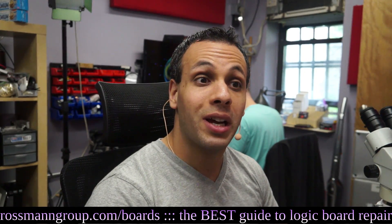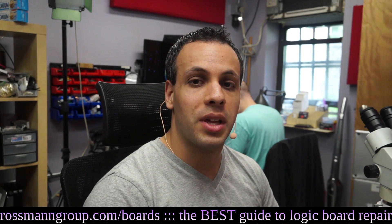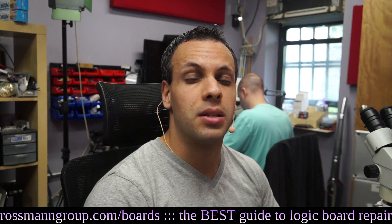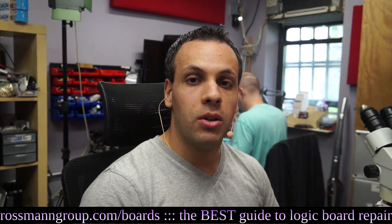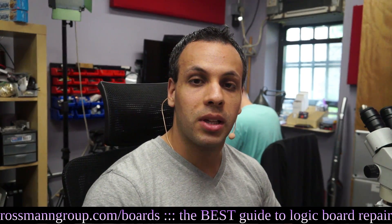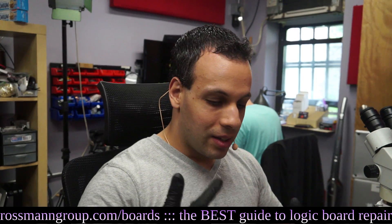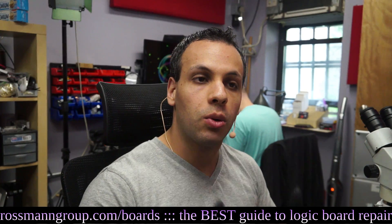I've always wanted to see what Staples TechDry actually looked like. I've always known it's a scam, and anybody who watches this channel with any degree of regularity understands that this is a scam. When you spill something on your computer that has electricity moving through the board all the time, you don't want to dry it out — you want to remove the corrosion.